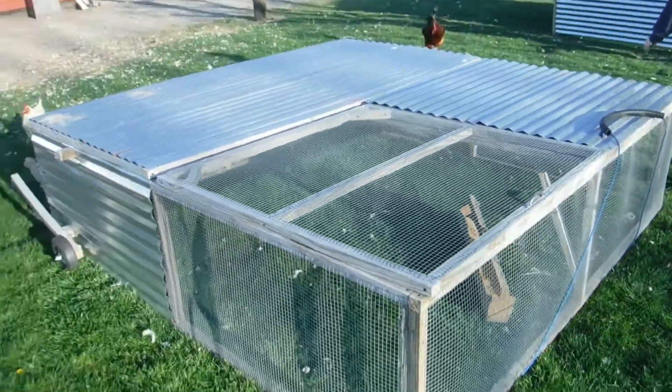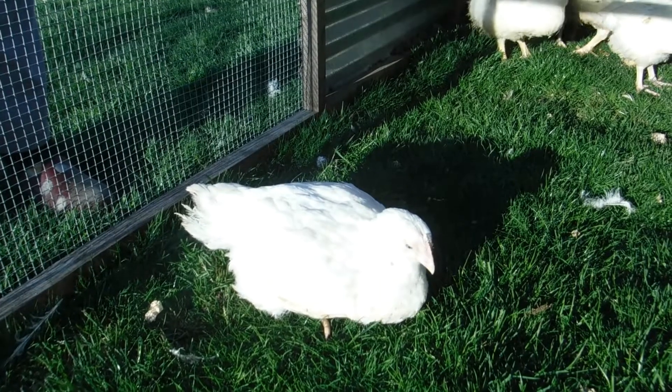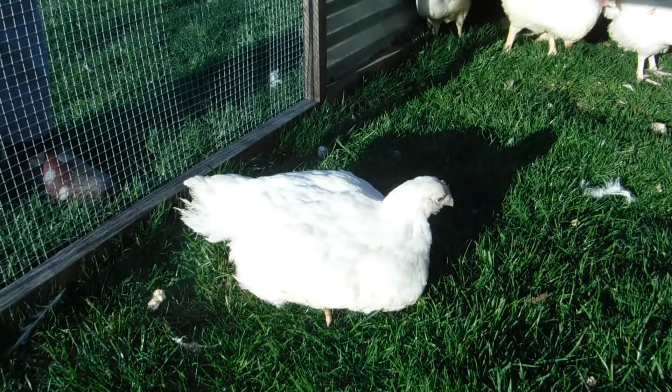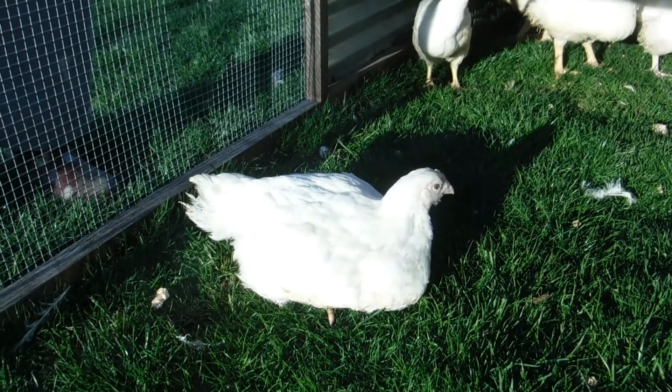We have two of them. What's grass? I've never seen grass before. I'm not sure what to do. I'm just gonna poop.